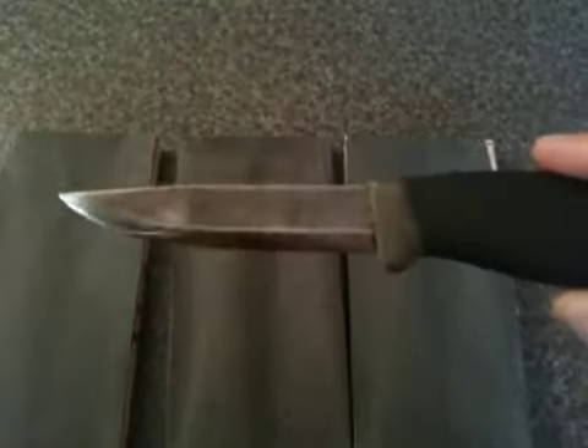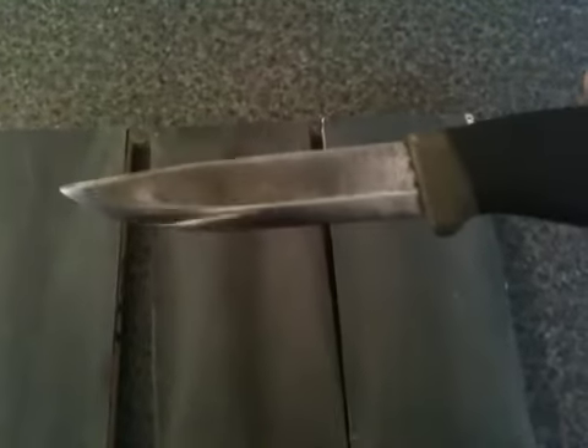This is a Bushcraft Old Blue Belt knife sharpening. Look how shiny the blade is — I've just sharpened it on the boards here. 8 strokes one way, 8 strokes the other, 4 times on each of the boards.